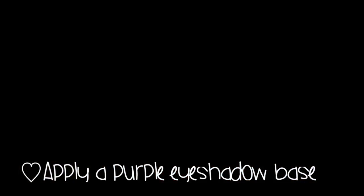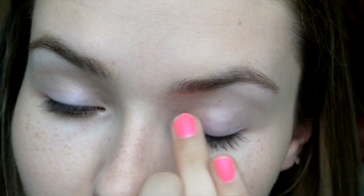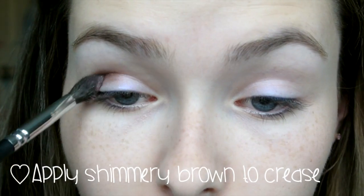Next you're going to want to apply a purple eyeshadow base. I'm using a NYX Jumbo Eye Pencil because these work really, really well and I love the color — it'll shine through the eyeshadows too. Then I'm taking the color Chestnut and applying that into my crease with a tapered blending brush. Feel free to use any brown shimmery eyeshadow you have for this look.